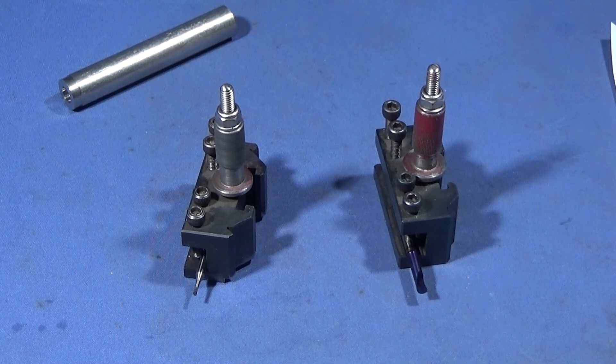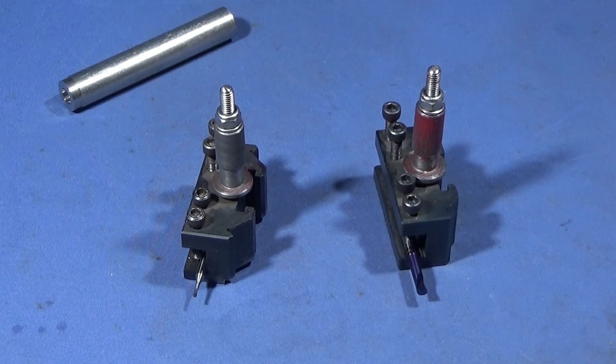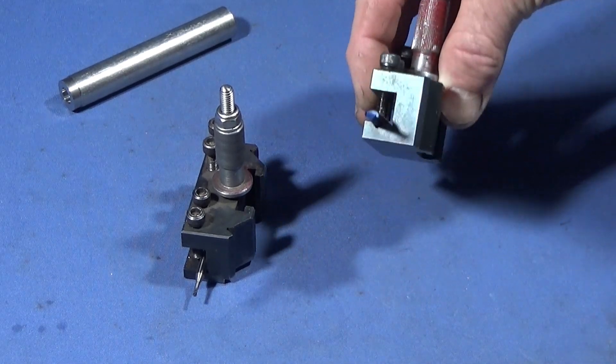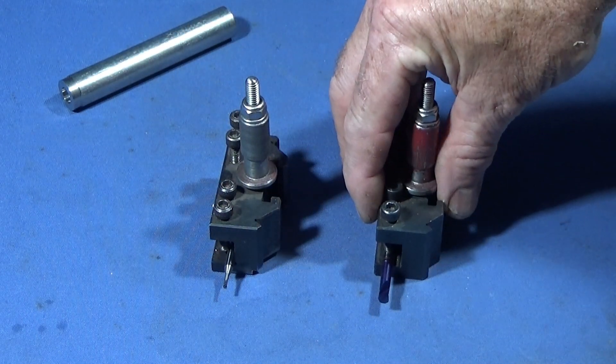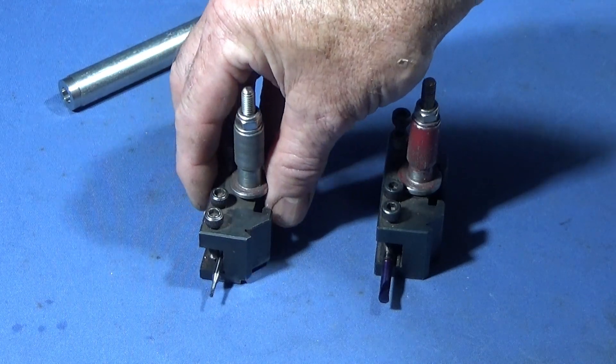In my last video I showed some excellent small boring bars made by Drill Pro — they're solid carbide and they range from two millimeter up to eight millimeter boring bars. Today I'm going to show you how they work on the Chinese mini lathe. I've set up a five millimeter blue nano type and an ordinary carbide type.